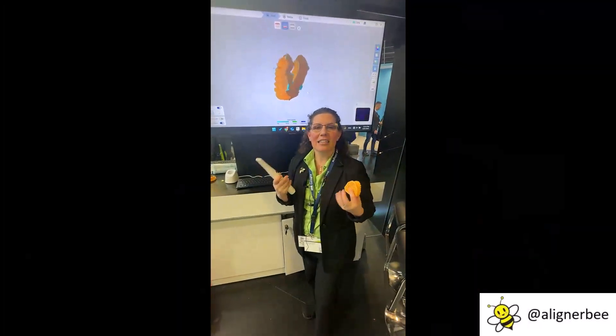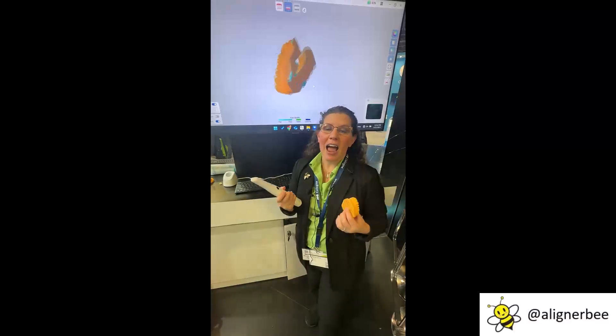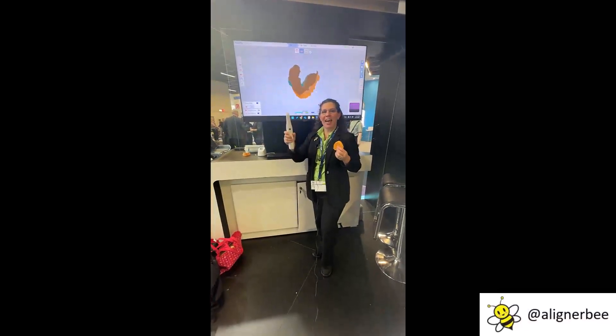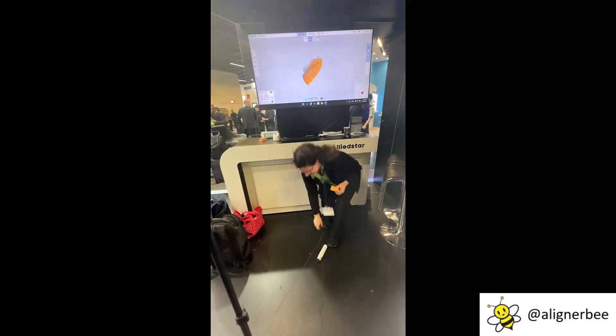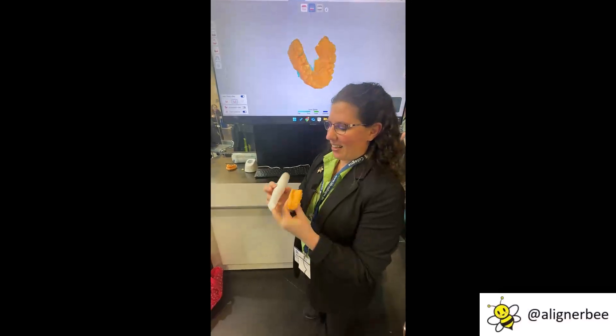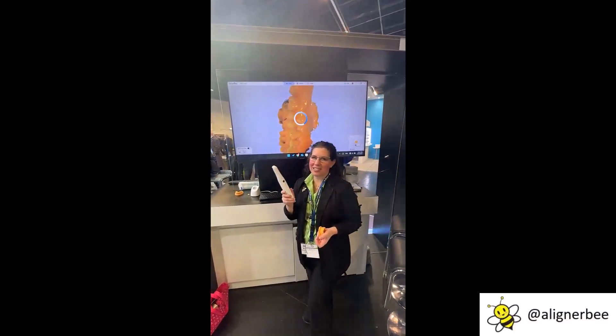One of the things I'm always interested in is how things are built rough and tough for the dental space. For many of us, our biggest concern is a scanner getting dropped — however, Allied Star has worked around that. And as we can see, even with a drop, the scanner is ready to keep going and scan again.